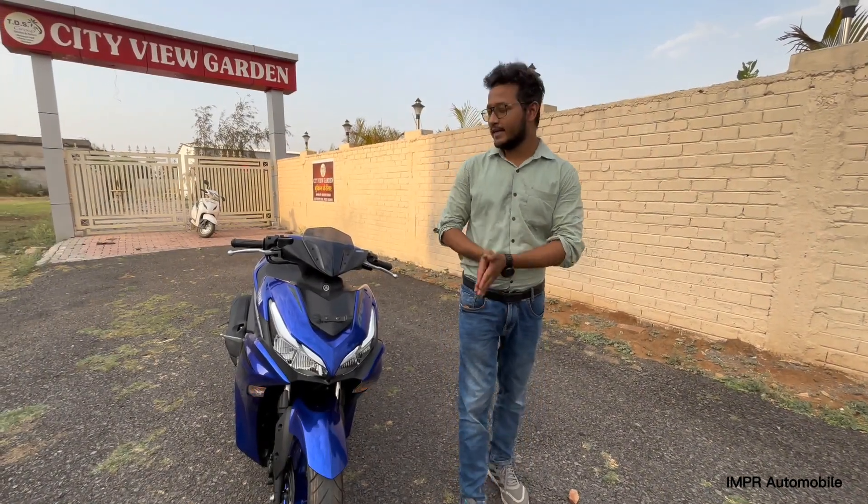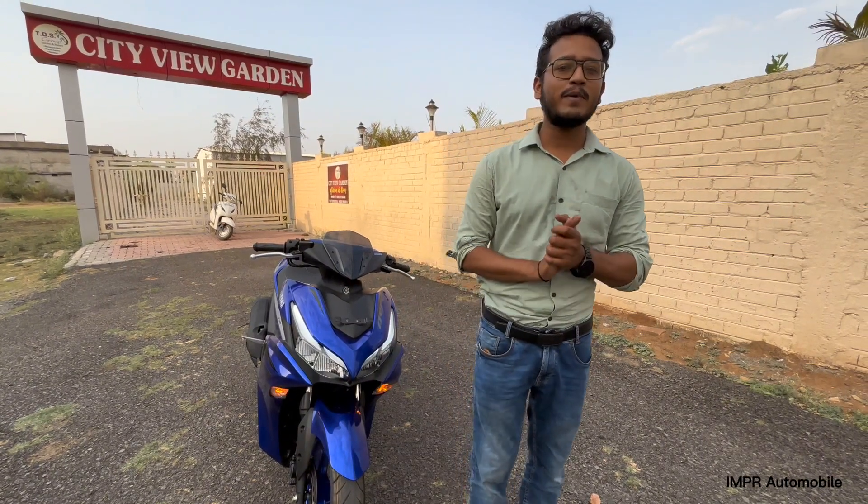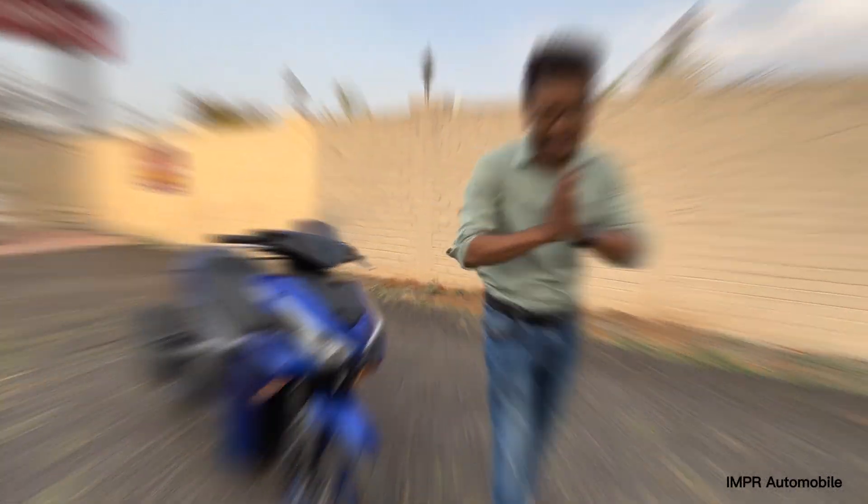So guys, this was the full review video of the Yamaha Aerox. I hope you liked the video. If you did, please comment, like, share, and subscribe. See you in the next video — bye bye, take care!